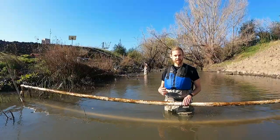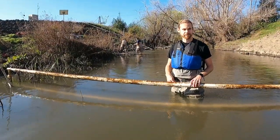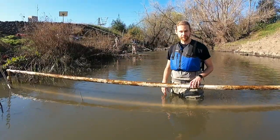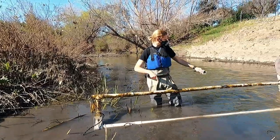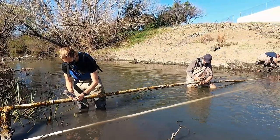PIT tags themselves do not have any source of power in them — they don't have a battery, which is convenient because it means they can function for the entire life of a fish. Power running through this antenna will cause a signal from the tag to be received.